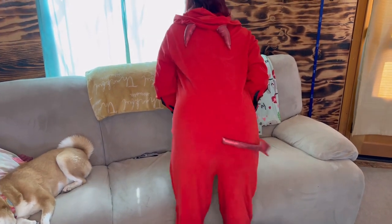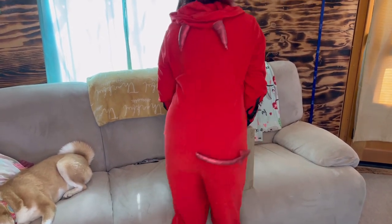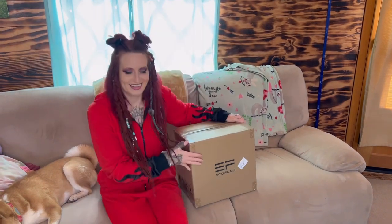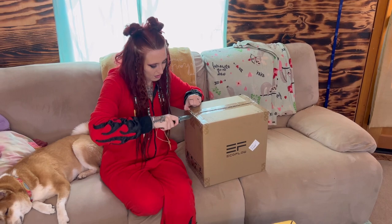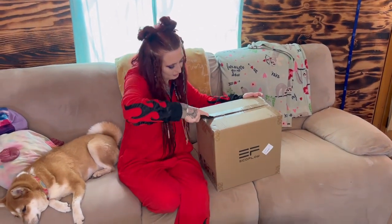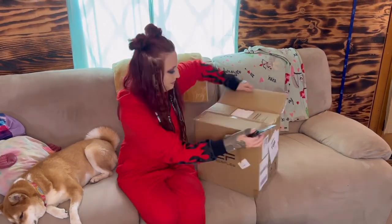What's up guys, and welcome back to another episode of Tritney Adventures! This week it's Halloween, so we got to put on our little devil onesie and unbox our EcoFlow power station for you guys.